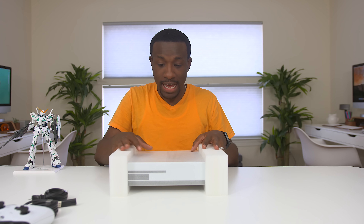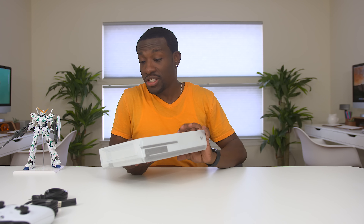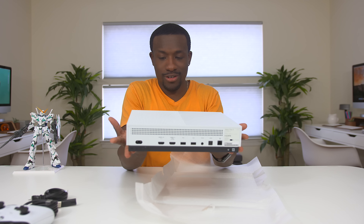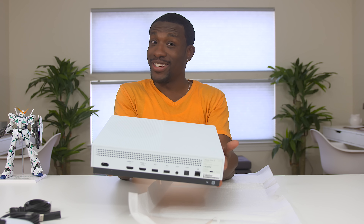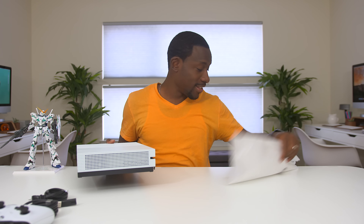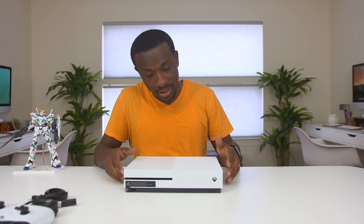So here it is, guys. I can already see this thing is so much smaller than the original. Now for those of you who didn't know, the Xbox One S is 40% smaller — they almost got it down by half. That is going to be a welcome change for anyone who might be upgrading or maybe who wants to get an Xbox One for the first time. You don't have to worry about that space. The Xbox One is pretty large and unwieldy, but this guy — this is what's up.